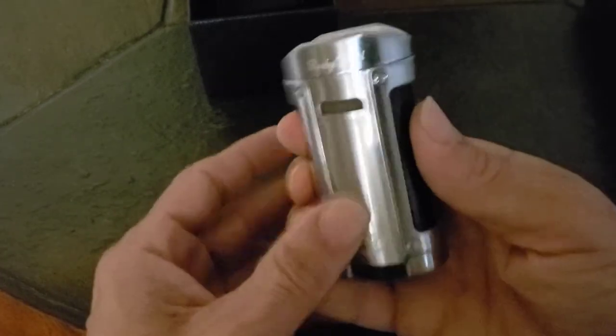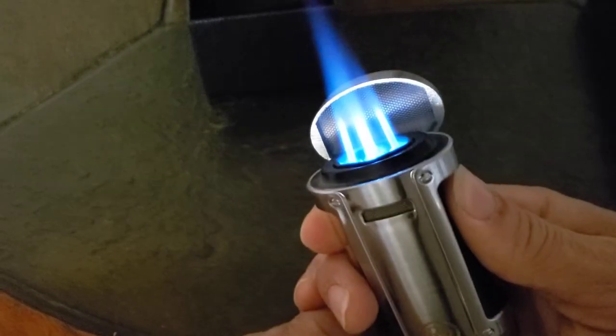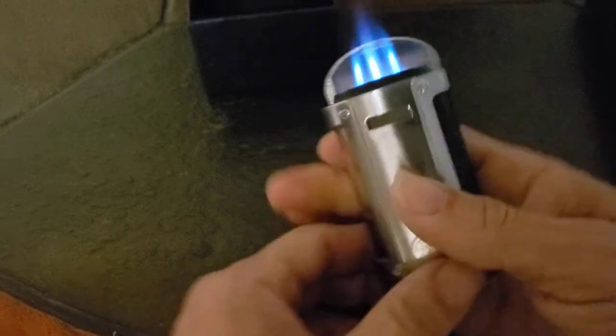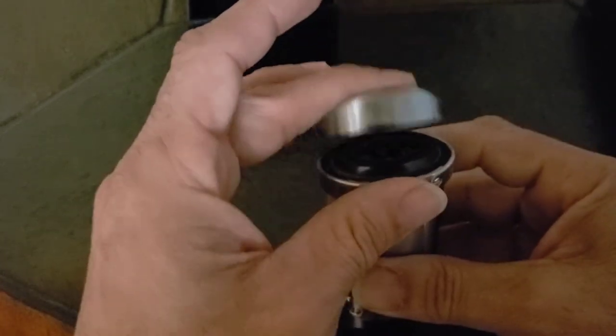Let's open that up — it might be turned down too low — but oh, look at that, four flames. Like I said, the refill is the downside, it just sucks. But the best part of this lighter is coming up.